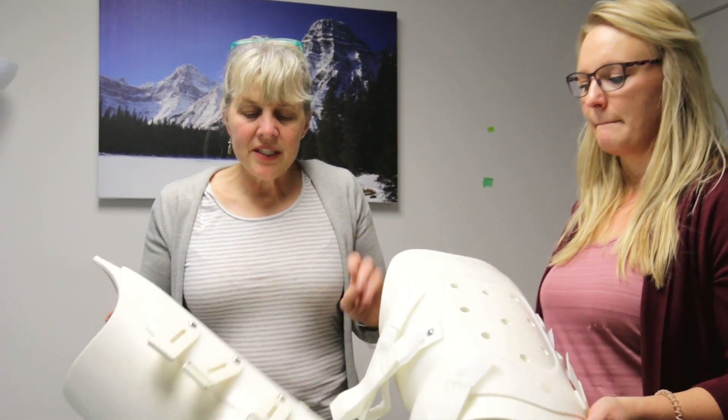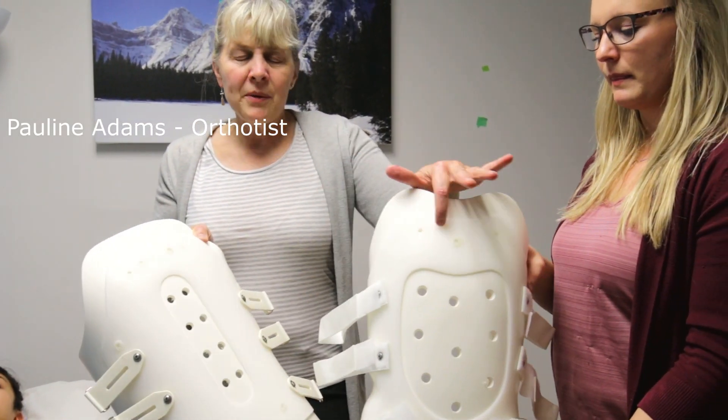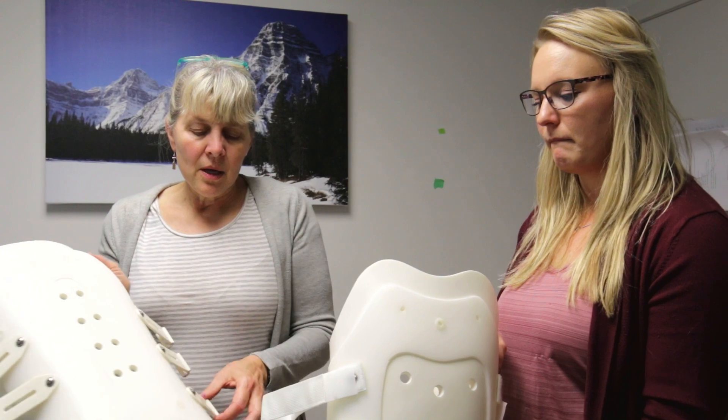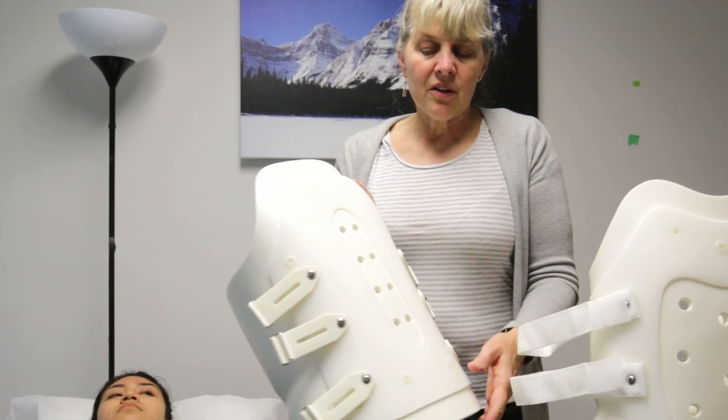It comes in two sections — there is a back and a front, sometimes hard to differentiate, but it will be labeled once you leave the hospital with front, back, top, and bottom, because that seems to be the most common problem. The back always has the D-loops or the harder plastic part, so that's one way to tell the difference.